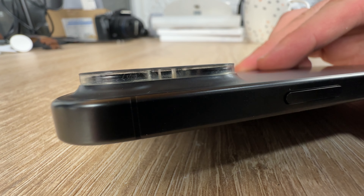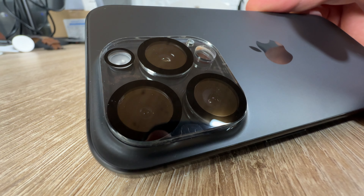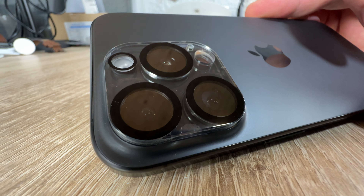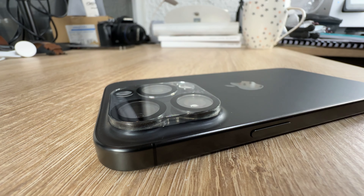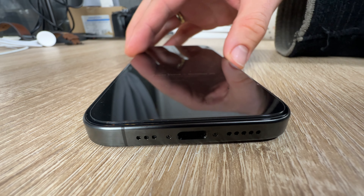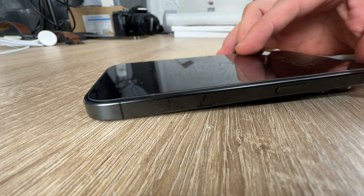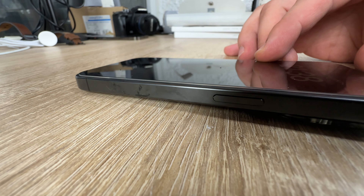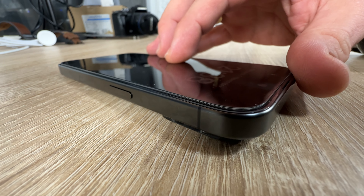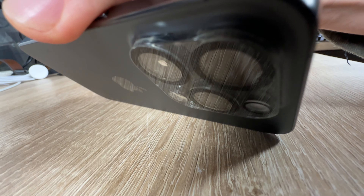The iPhone 15 Pro screen protector also features a 2.5D rounded edge design, which is touch-smooth and won't scratch your hands. Due to the rounded design of the iPhone 15 Pro and enhanced compatibility with most cases, the QHOQH tempered glass screen protector does not cover the entire screen — only the flat area — but this is enough if you use a case.